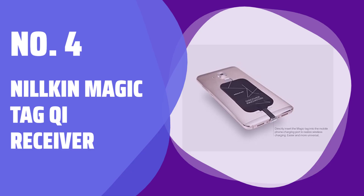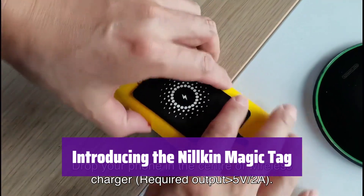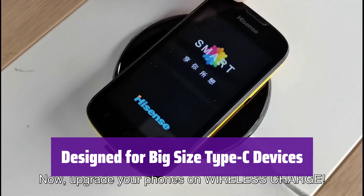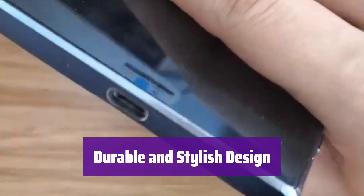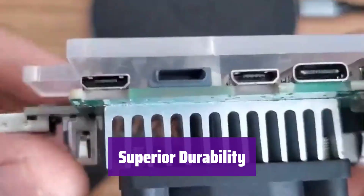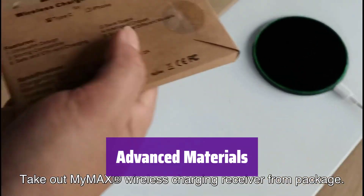Number 4: Nilkin Magic Tag Qi Receiver. This innovative Qi wireless charging receiver is designed for your USB Type-C smartphone. It's the perfect solution for convenient wireless charging. It's specially engineered for larger Type-C devices, ensuring a secure and reliable connection every time. With its bright gold-plated, scratch-resistant plug, it's built to last and looks great doing it. Unlike ordinary receivers, it's made with a durable plastic tag that's more waterproof and stain-resistant. The absorbing materials offer high absorption rates and superior resistance to heat, moisture, corrosion, and UV damage.